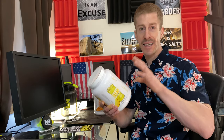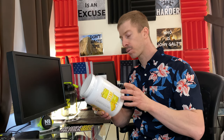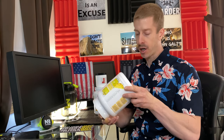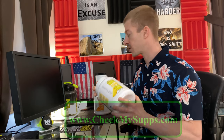On the back of the label, for people who like minimal added ingredients in their products: no fillers, no artificial color, no preservatives, no starch, no added sugar, no soy, no wheat, no yeast, no fish. And on the bottom of every bottle is a lot number. You go to checkmysupps.com and they have third-party testing on all of their supplements.